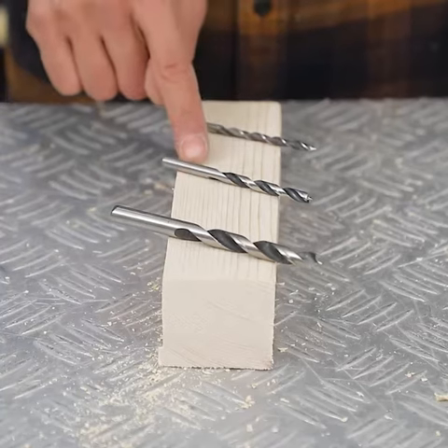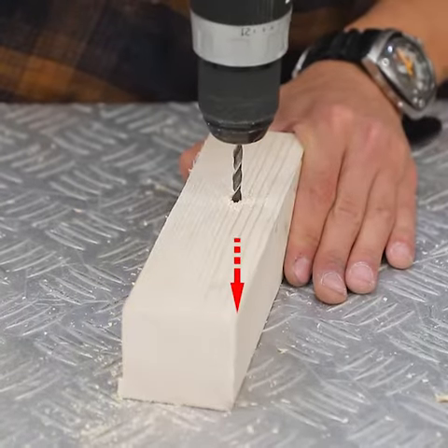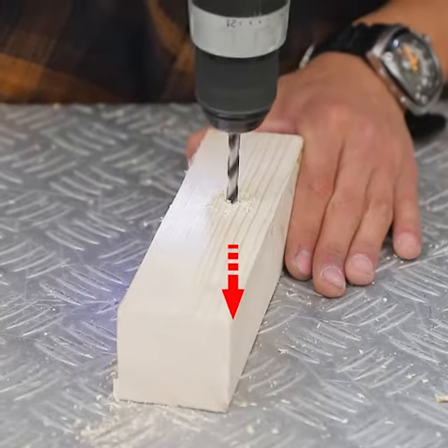To make less effort and avoid tearing the wood out, it is recommended to start with narrower drill bits and then work your way up step by step in diameter.